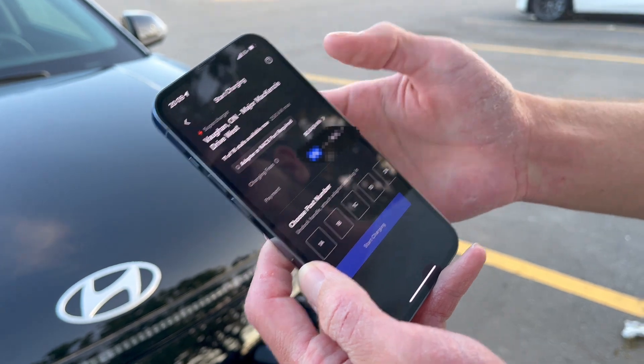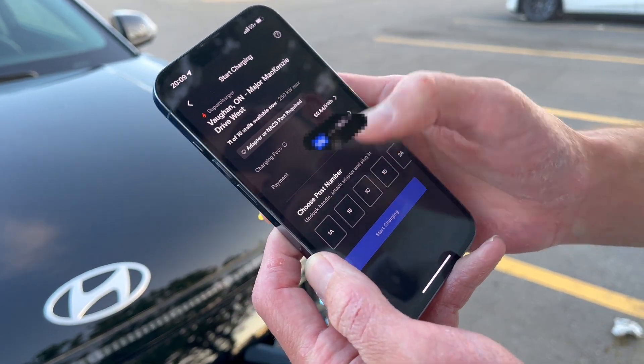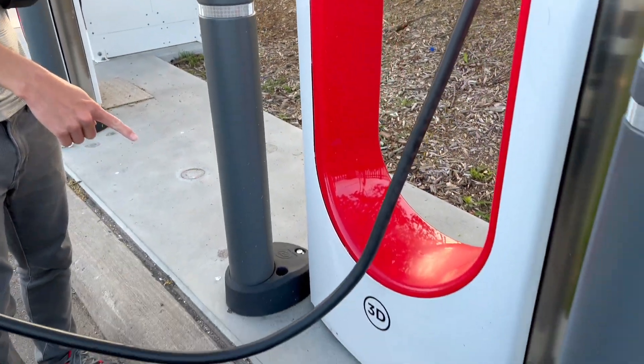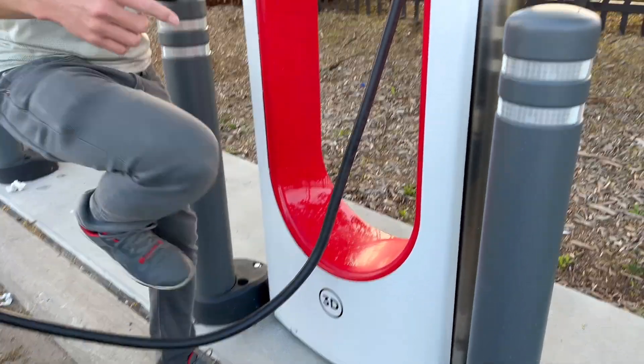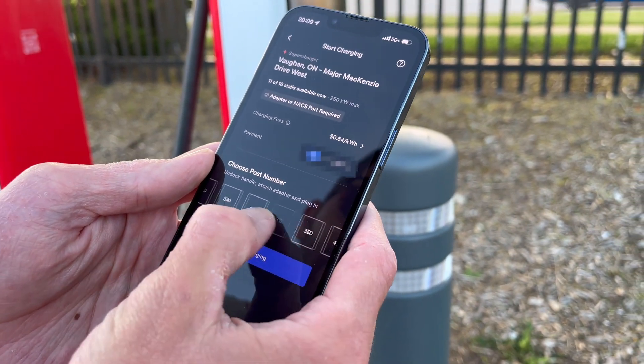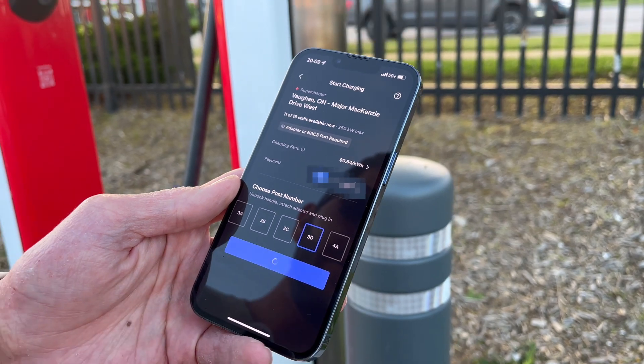I already have my payment information on file and we can see our pricing. Now we have to select our post number. This post here is 3D, so we scroll to 3D and hit start charging.